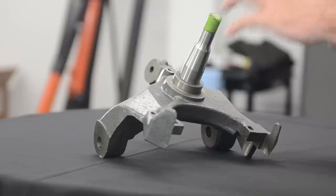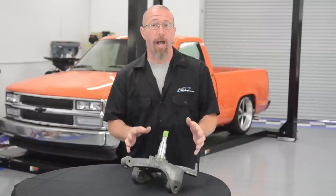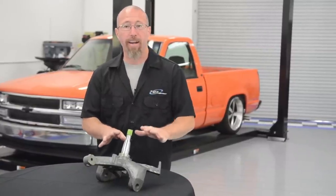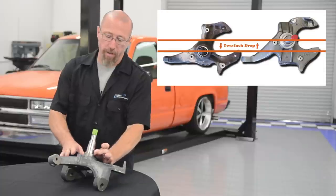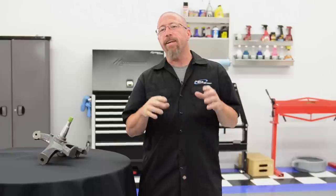The main advantages of a drop spindle over lowering springs are you don't change the suspension geometry or the factory suspension travel. All you do is replace your factory spindle with a drop spindle — all they do is take the pin and move it higher up in the spindle.